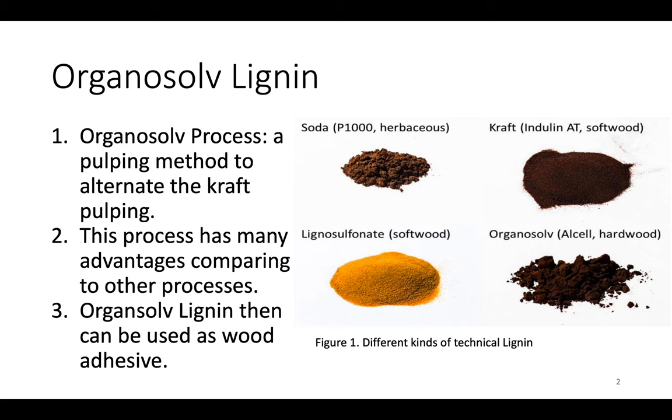Especially, Organosolv solvents are recovered by distillation, causing lower specific investment cost for chemical recovery. The Organosolv process involves using wood chips with an organic solvent such as ethanol, methanol, and ethylene glycol, at 140 to 220 degrees Celsius.